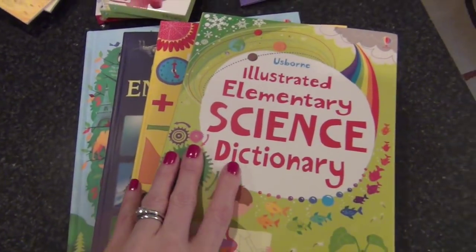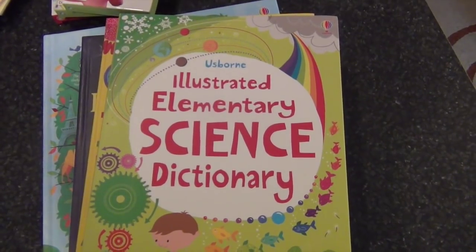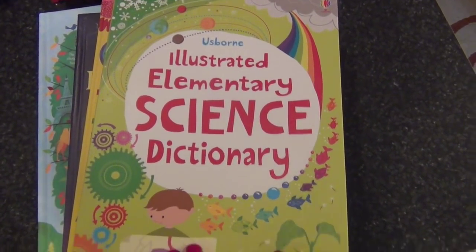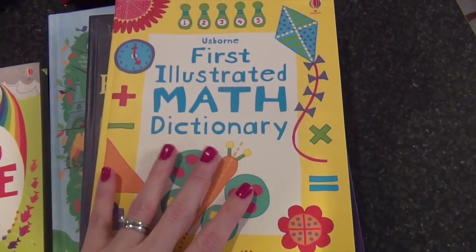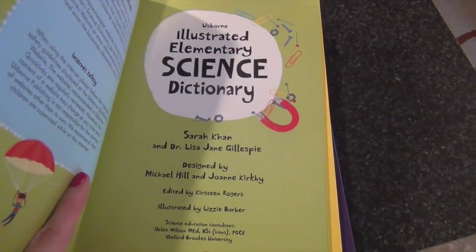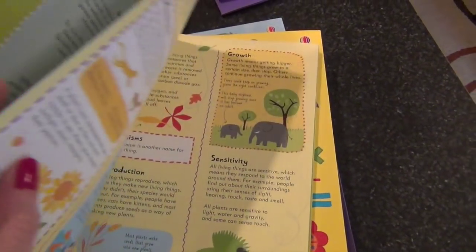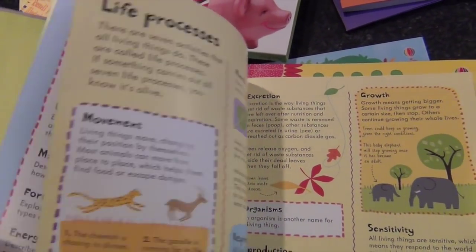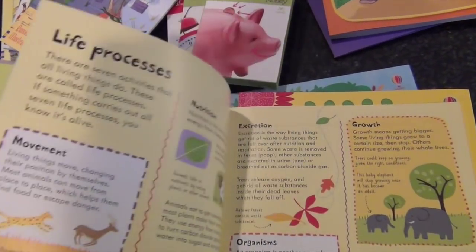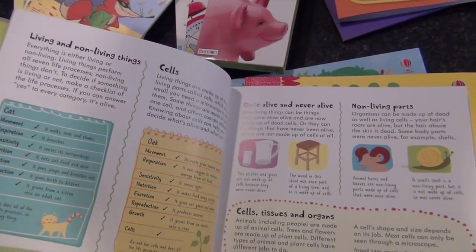All this stuff is for my youngest daughter. Some of this you might have seen in my Usborne book haul. This is my kindergartner's Illustrated Elementary Science Dictionary from Usborne. I loved the math one so much that I got the science one too. This is going to be kind of my guideline for what to teach her during her elementary school career — it's not going to be terribly strenuous but it will help us figure out what subjects to touch on: life processes, reproduction, sensitivity of plants, living and non-living things, and cells.